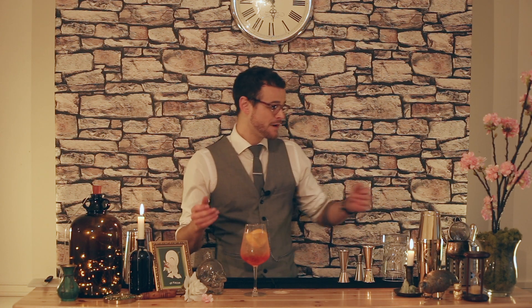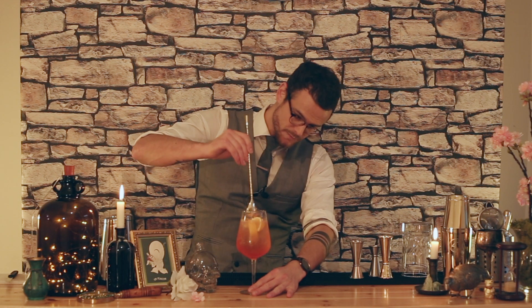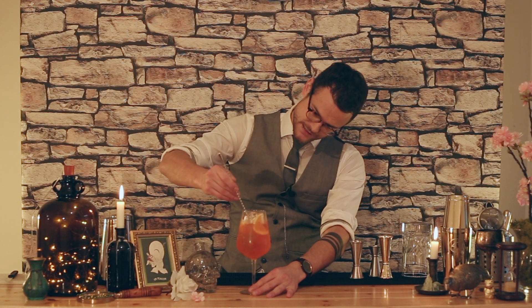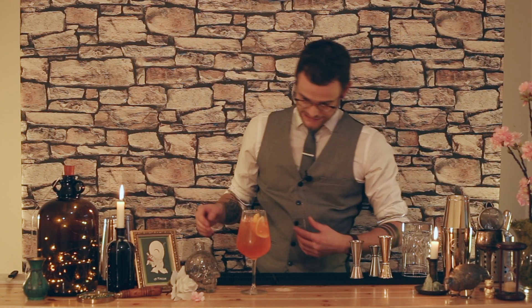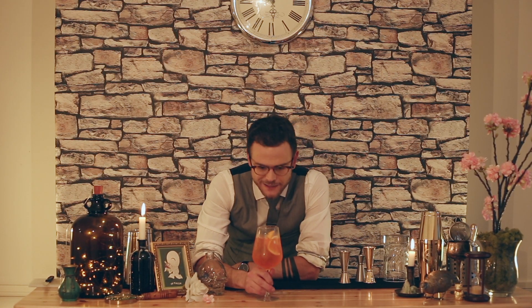You can put a straw in this if you like, but I tend not to use them — I like to save the turtles. So what I'm going to do is give it a quick lift, just get this all nice and mixed up. Nobody wants a sip of soda, a sip of Prosecco, then just the Aperol at the bottom. So that's it — that's looking great. That's your Aperol Spritz, guys. Nice and easy. A little taste. Brilliant every time.